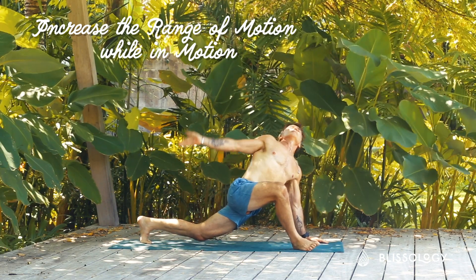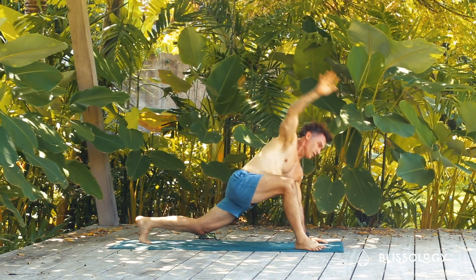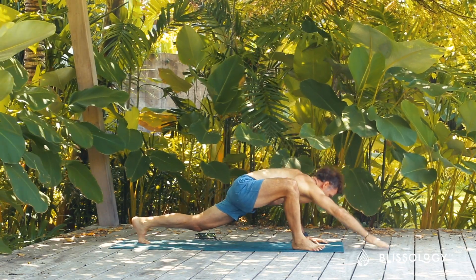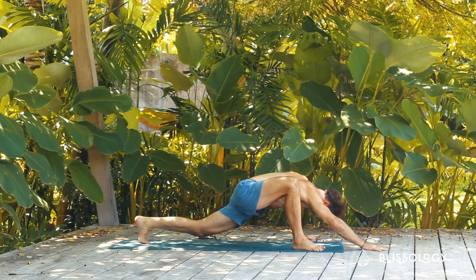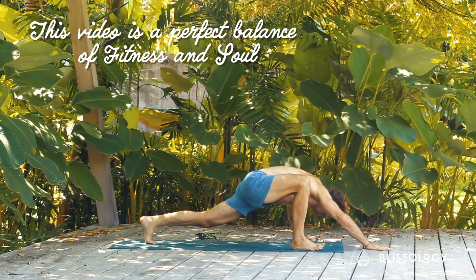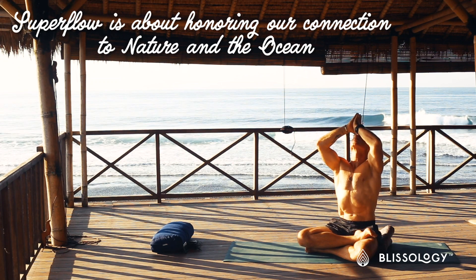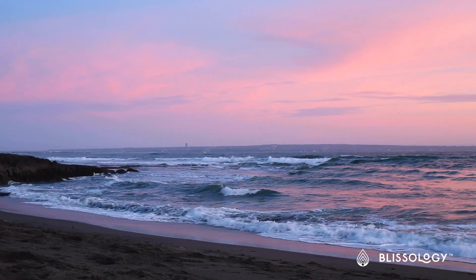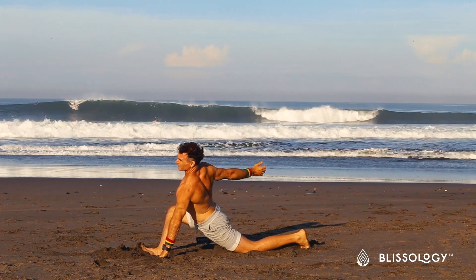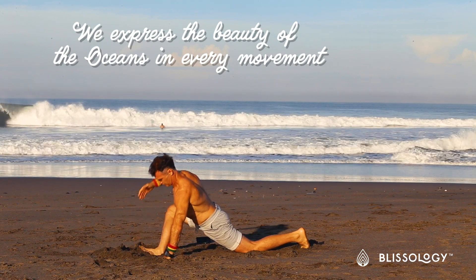We want to increase your range of motion within motion, so the movements are always fluid and they feel incredible. In our polarized world, it's either fitness a hundred percent and it's about the body, or it's about the soul — but it doesn't have to be polarized. This package has both. Philosophically, we want you to feel profoundly connected to nature and especially the oceans, because we are recycled salt water in our blood and in our cells.